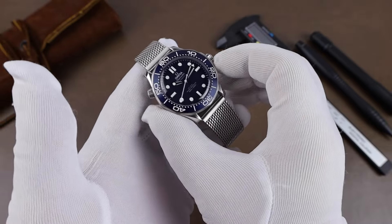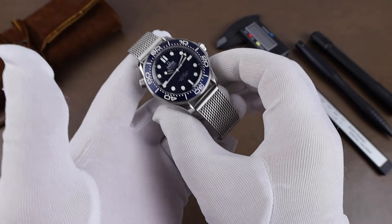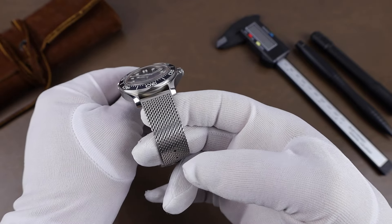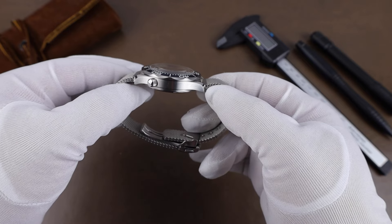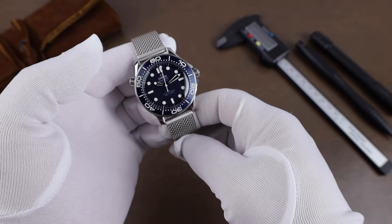Size-wise, the watch comes in at a case width of 42.2 millimeters. The lug-to-lug is 49.6 millimeters, lug opening is 20 millimeters, and the thickness is 14.3 millimeters including the sapphire crystal, which is treated with an anti-reflective coating. Water resistance on the watch is 300 meters.